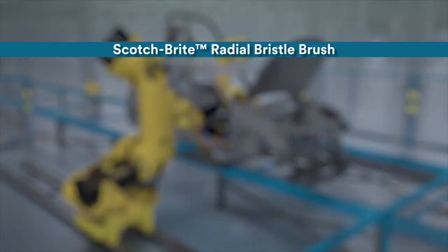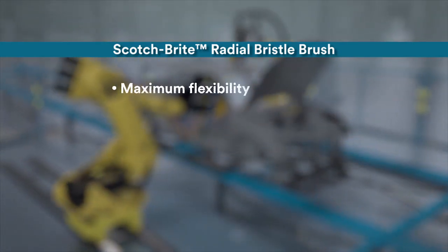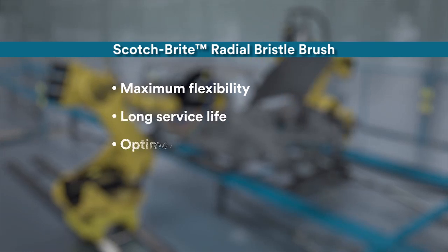Scotch-Brite bristle products offer maximum flexibility, long service life, optimal grinding results, and cool cleaning.